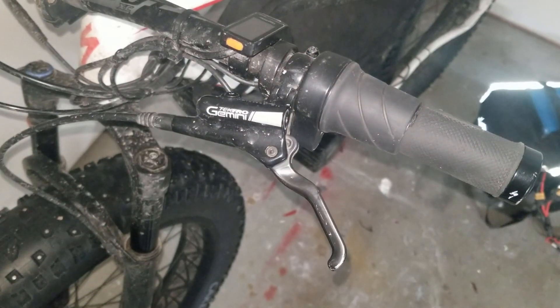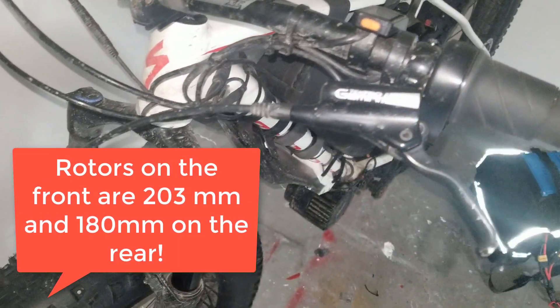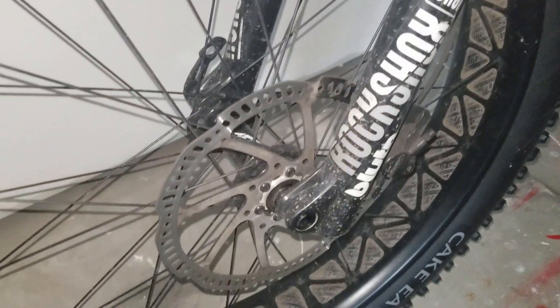The brakes are the Tektro hydraulic brakes that the bike came with. They're not the world's best hydraulic brakes. Modulation could certainly be better but they do the job very well, and if you need to stop the bike fast they will do it.